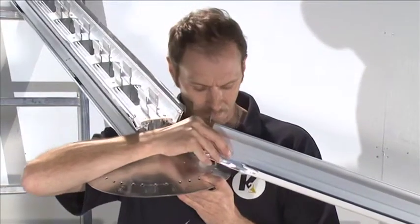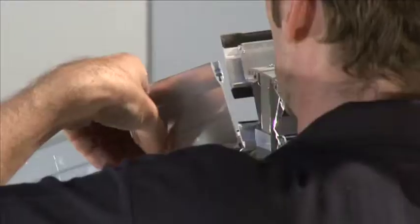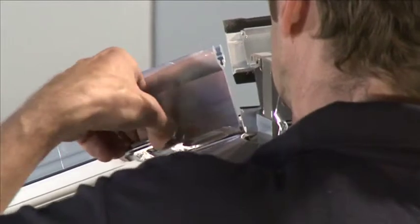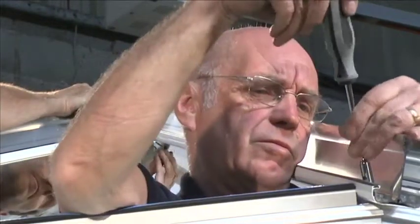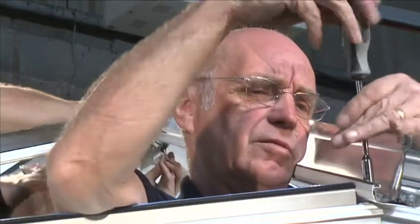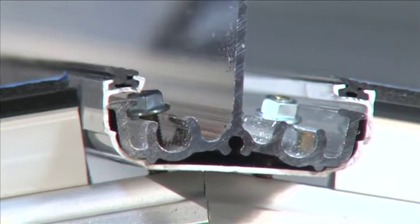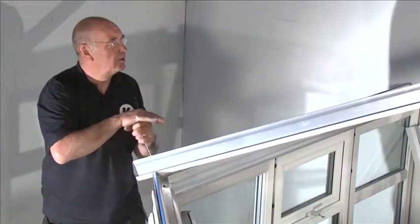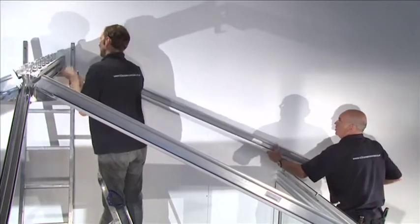Ridge installation: temporarily support the ridge assembly in the correct position. Start the ridge assembly by attaching the Victorian hip bars to the boss end. Slot the holes in the top of the spar over the M5 by 25 millimeter bolts in the ridge. Slot the holes at the bottom of the Victorian hip bar over the M5 bolts located in the bolt retainers that sit either side of the eaves beam corner. Loosely screw on the M5 locking nuts without tightening.